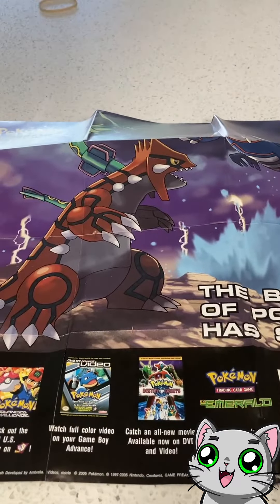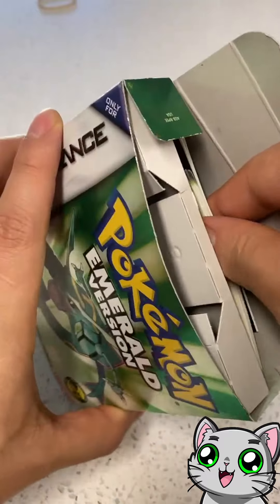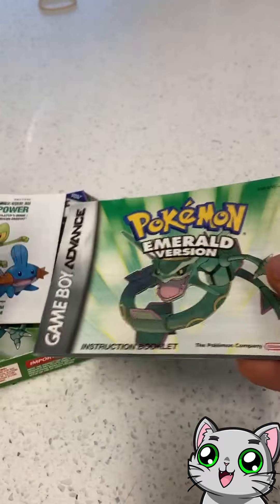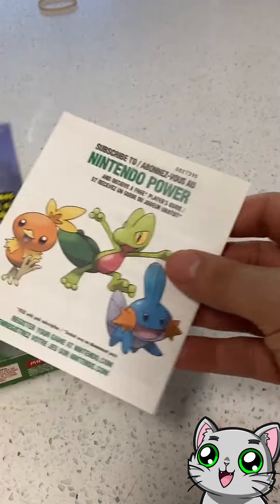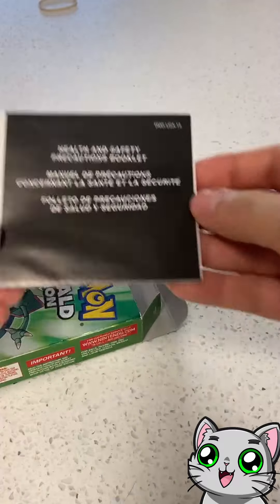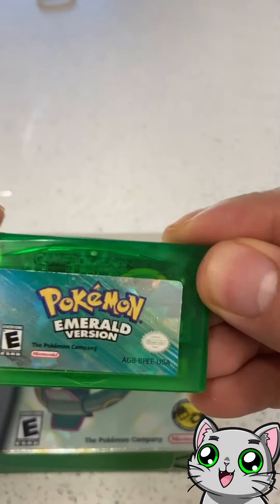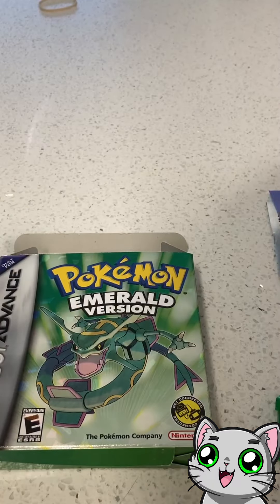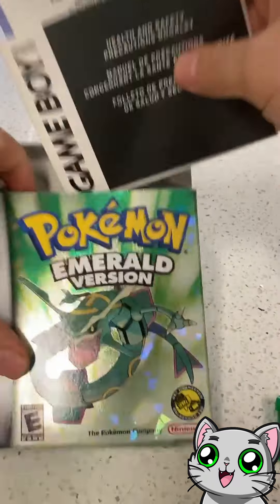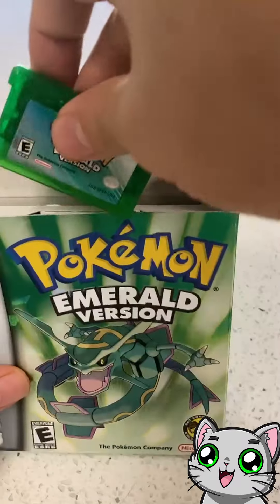Who would have thought that this poster is so darn expensive just by itself — just this one poster. Here's the manual and it's in perfect condition too, not a single rip or dent. Somebody really took care of this one. And then here's the Game Boy menu. With that and my copy of Pokemon Emerald, I can officially say I finally got a complete in-box Pokemon Emerald.